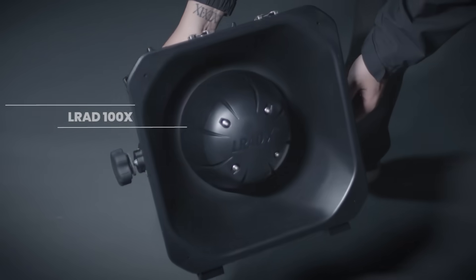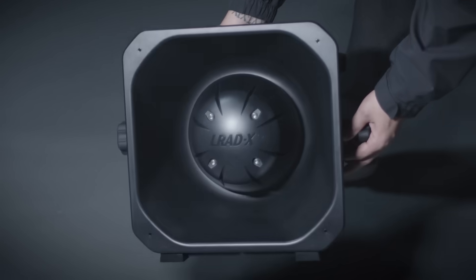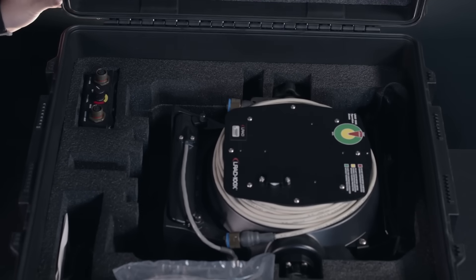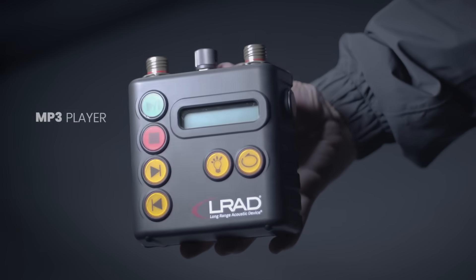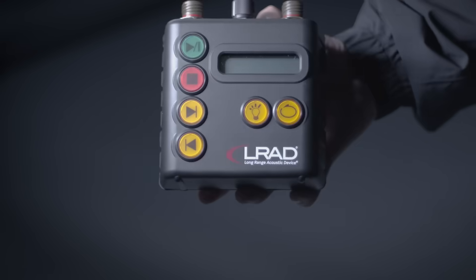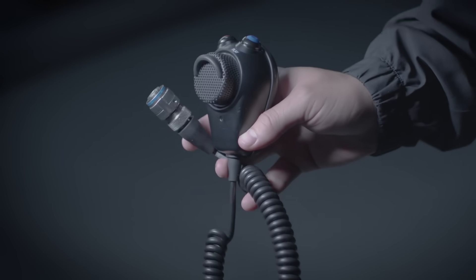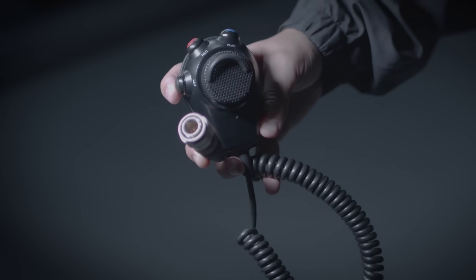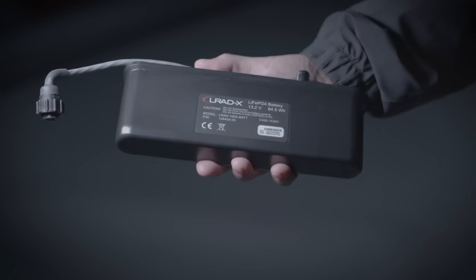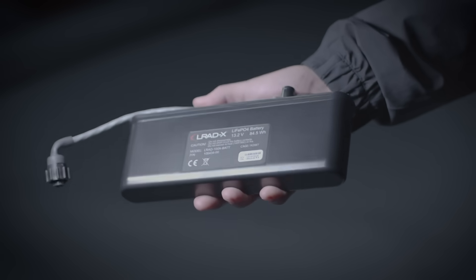The LRAD 100X features injection-molded, impact-resistant polymer housing and comes with a hard case for transportation and storage. The ruggedized MP3 player controls the LRAD 100X audio output and other functions. A weather-resistant microphone transmits live messages and also records and plays back messages on the fly. A rechargeable lithium-iron phosphate battery powers the LRAD 100X for up to 8 hours of continuous live or pre-recorded broadcasts.